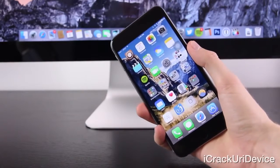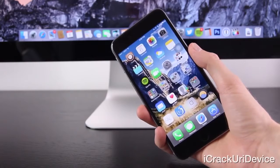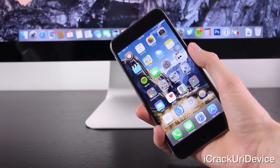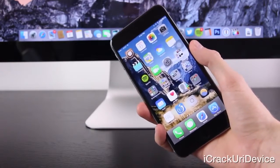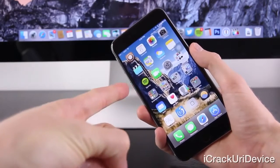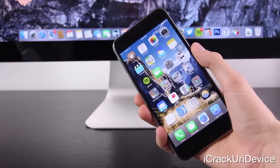Hey YouTube, it's IceEU, and today, in light of the recent untethered iOS 8 through 8.1 jailbreak, I've decided to update my previous complete guide to unlocking with this new installment to inform you guys of the three major types of unlocks for all iPhone models, including the latest ones such as the iPhone 6 and iPhone 6 Plus running iOS 8 and even 8.1.